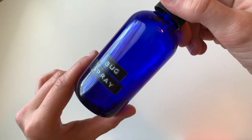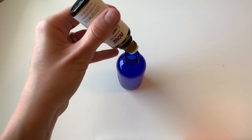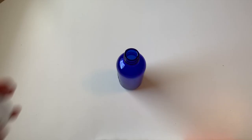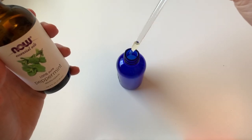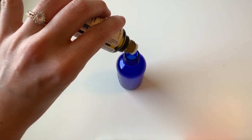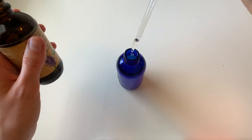So to start, we are going to take a spray bottle with the funnel and put seven ounces of witch hazel into the bottle. After that, we're going to add 20 drops of the citronella, 20 drops lemongrass, 20 drops peppermint, 15 drops rosemary, and 15 drops grapefruit.